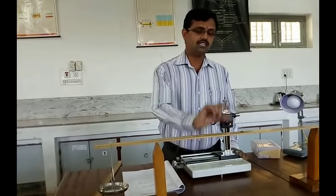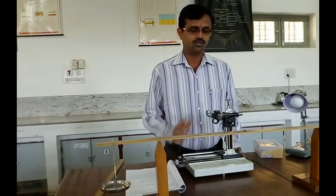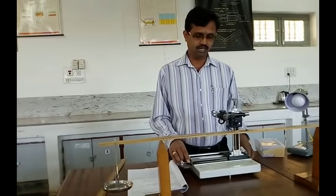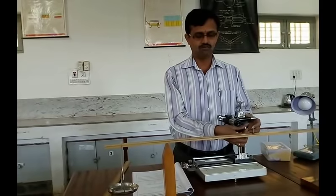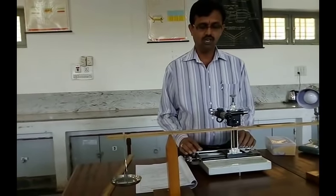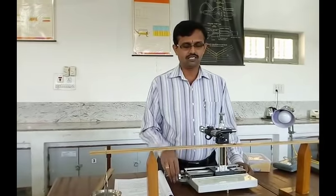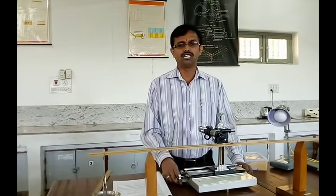Now let us see how to measure the depression or elevation produced when we load it. The elevation can be measured with the help of an instrument called a traveling microscope. This traveling microscope can be moved in two dimensions — vertical motion (up and down) and horizontal motion (left and right). Therefore it is called a two-dimensional traveling microscope. The elevation is produced along the vertical direction, so we take readings on the vertical scale.